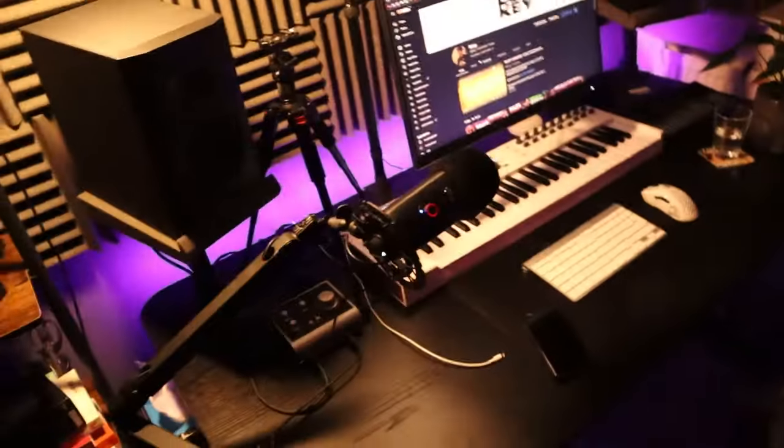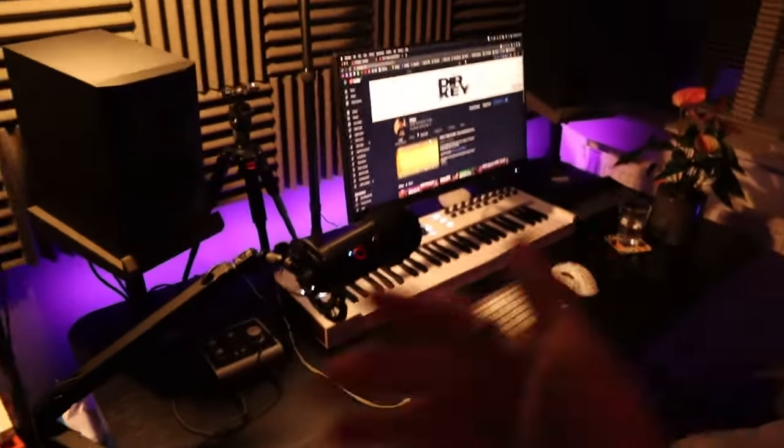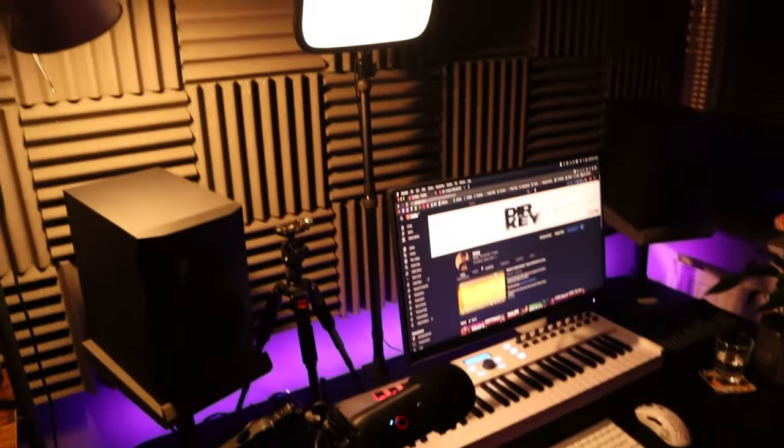Welcome back to a brand new video. Today's video is a little different than usual — it's not really a tutorial, or kind of is. Over the last few months, people in my comment section and Instagram DMs asked me to do a setup tour showing what equipment I use to record videos and make beats. Earlier today I redid my whole setup from scratch, recorded everything, and I'm going to roll the footage with a voiceover.